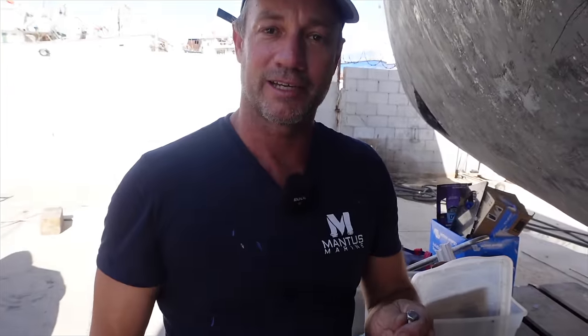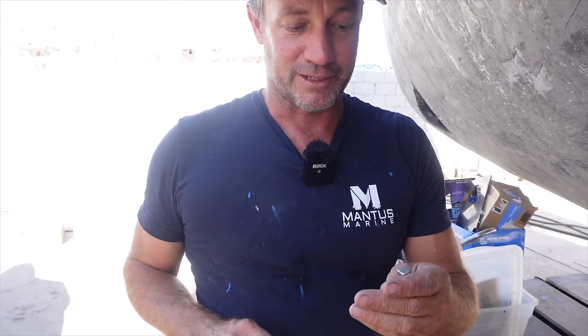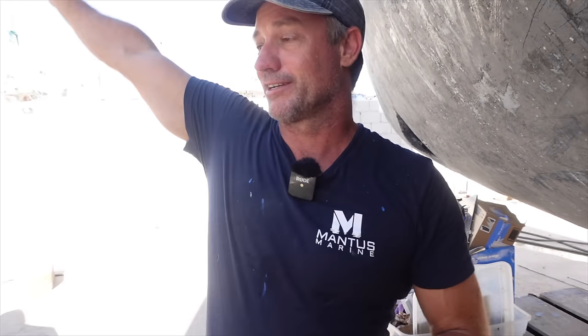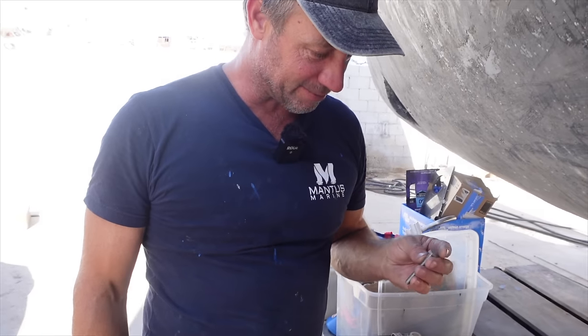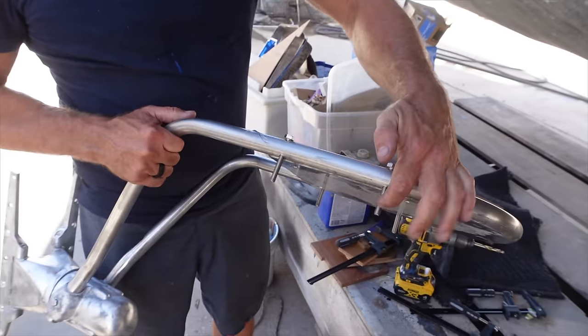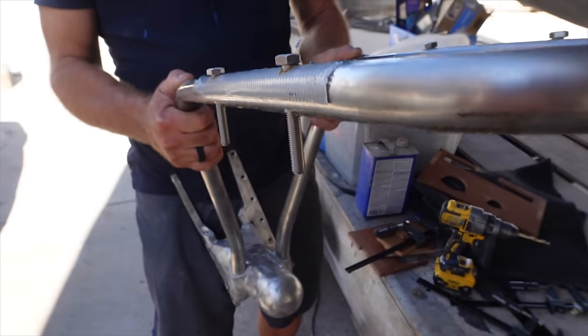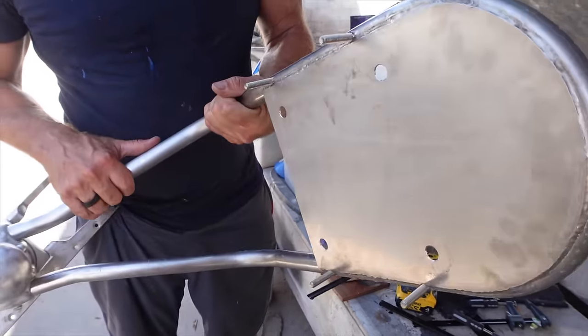I went everywhere this morning and about five shops said you won't get stainless steel bolts in Penasco. I came across one guy - the Yamaha dealer, a real little shop down the road - and through Google Maps he pointed me about 20 blocks out that way, and I found a guy who had so much stainless steel it wasn't funny. Long story short, I was able to get the bolts. They're a little bit long, they're the right size, so I'll cut them down and then take this up and see if the radar unit will fit on top.